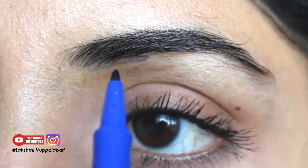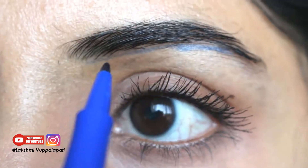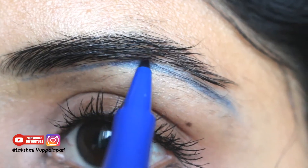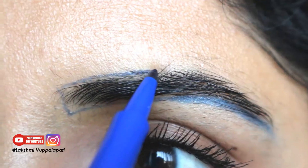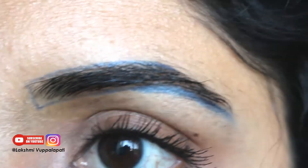This is the important part — I'm drawing a boundary which will help me create a shape. If you're a beginner, this boundary will work as a GPS like you have in Google Maps; it will give you a direction and makes the whole process easy. If you want thick eyebrows, make a wider boundary. The shape depends on what you want.